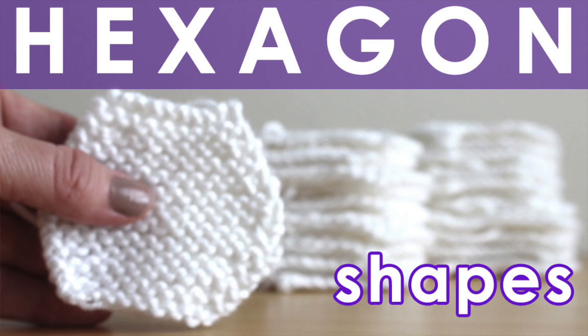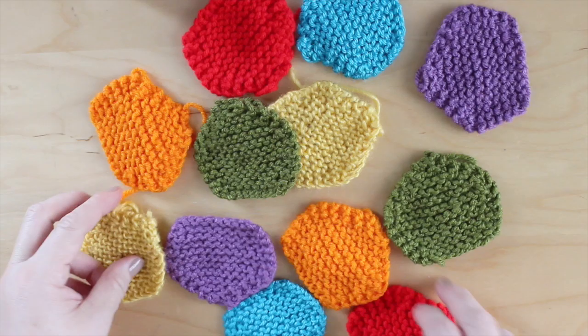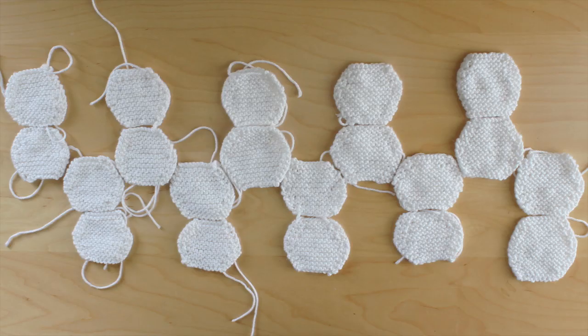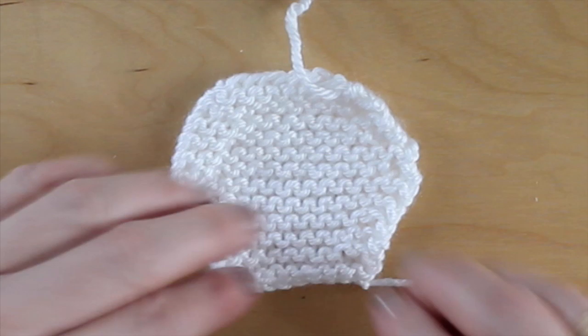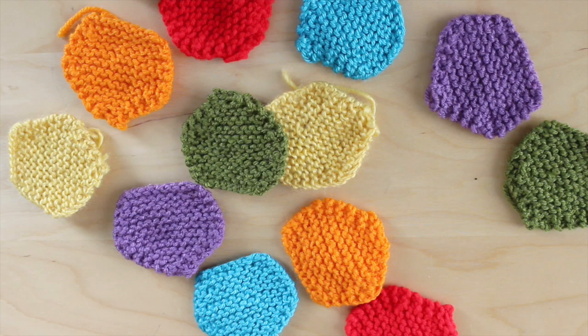We will first create 20 individual hexagon knit shapes — mine are white — and 12 pentagons, which I made in various vibrant colors. This project really familiarizes you with how a soccer ball is constructed. I never realized that it's composed of both hexagons and pentagons.